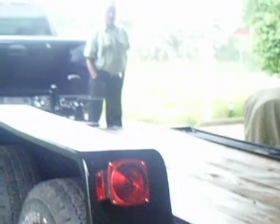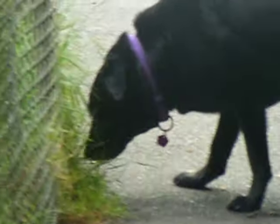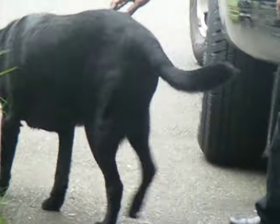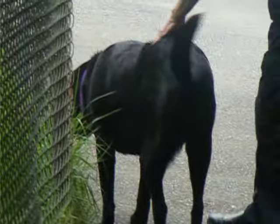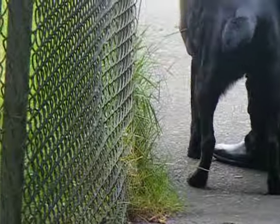Here we go, now I'm gonna get a good shot of it. There's the wheels. Look at — Victor's eating grass. Look at him. Hi, Victor. Oh, Victor.